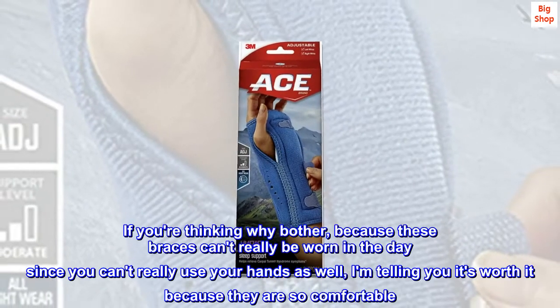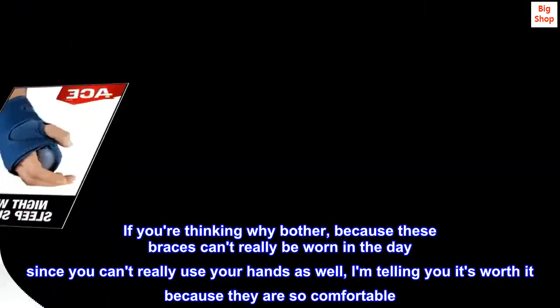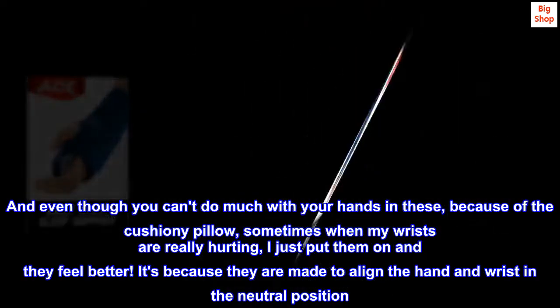If you're thinking why bother, because these braces can't really be worn in the day since you can't really use your hands as well, I'm telling you it's worth it because they are so comfortable.